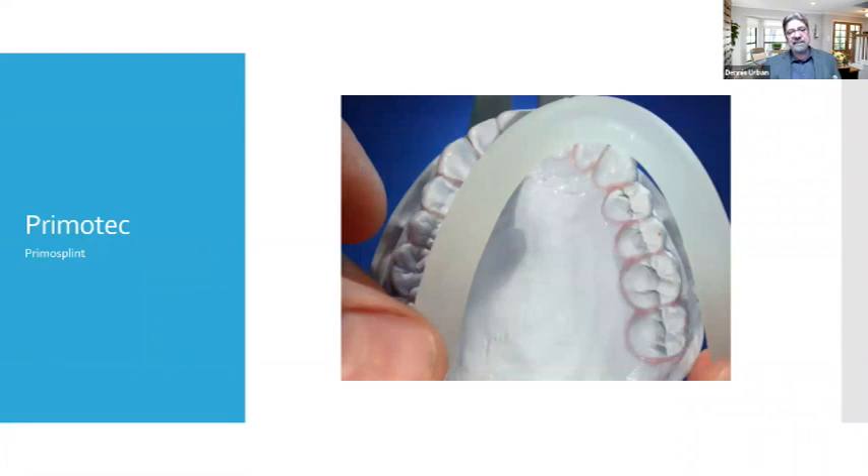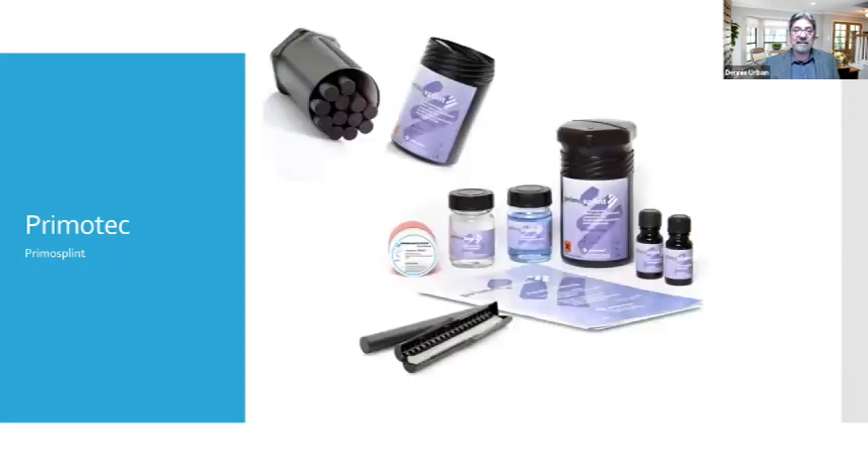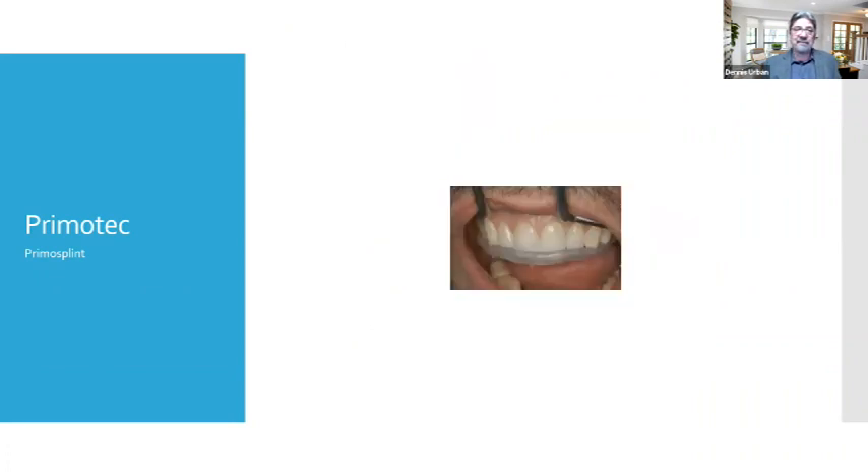There's a light-cure material called Primatech — I use it for verification jigs on implant cases, hybrid cases, or when milling bars on full arch restorations. You can also use it for bite splints. The clarity isn't great, but the fit is good and it's quick — adapt it to the ridge, put it on the articulator, close it down, light cure for four or five minutes, and it's finished. It's strong and works for something quick, though I don't have long-term studies on how it holds up to heavy bruxism.